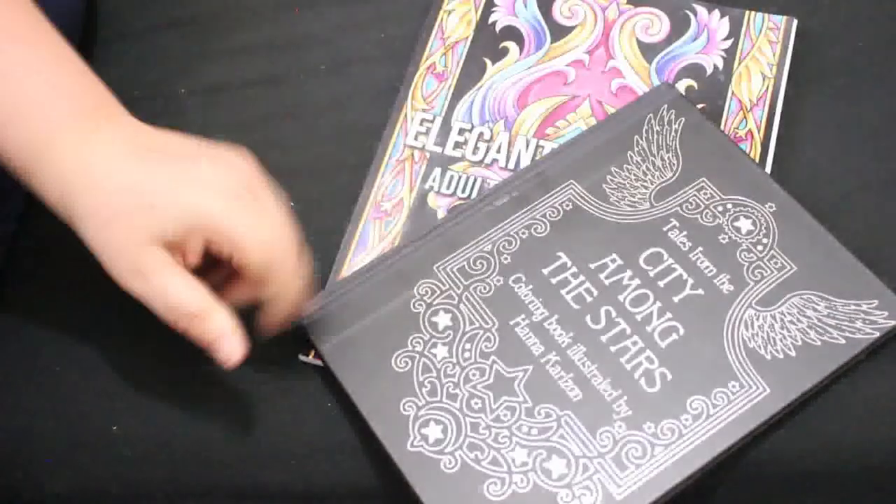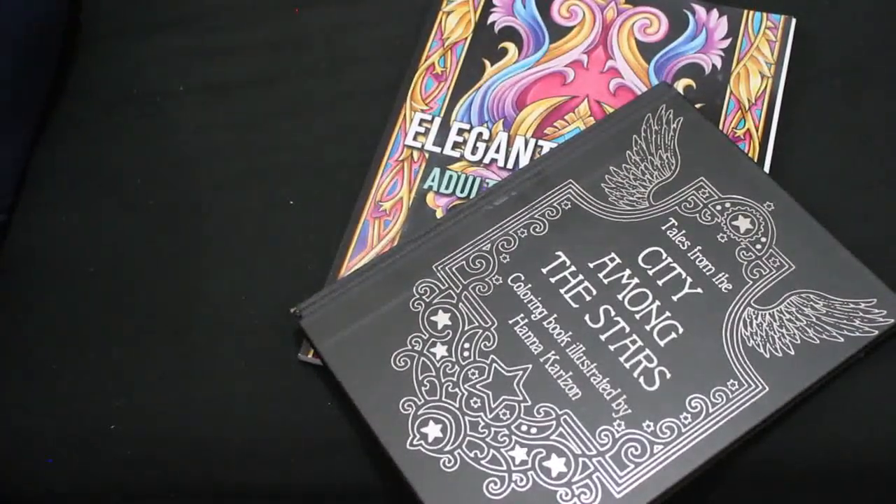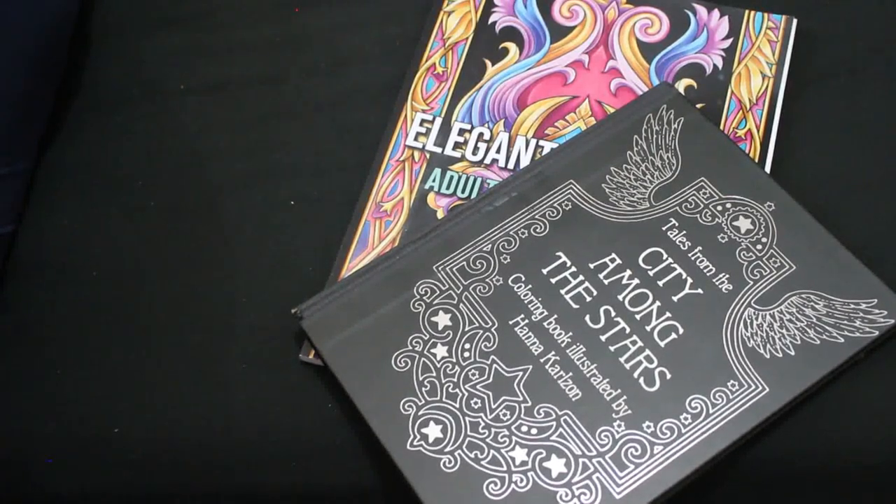Those were the pictures I colored in August. I think my favorite this month is either the one from Elegant Patterns by Jade Summer or the one from City Among the Stars — I thought they were absolutely gorgeous. Hopefully I'll color a lot more in September. I'll see you in the next video — take care and thanks for watching, bye!